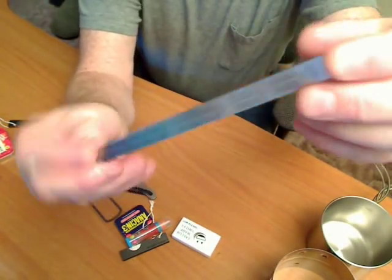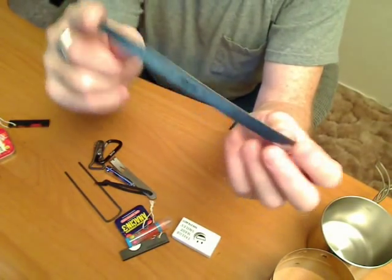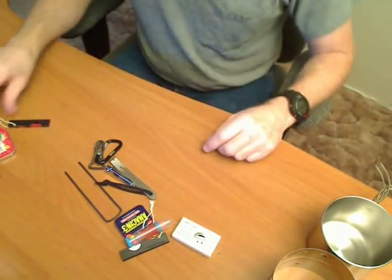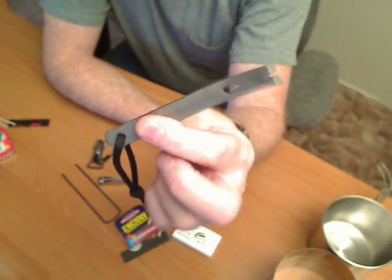This is just a little ruler. I'm not sure if this really has any practical use, but it fits in the bottle, so there you go. A little 4-inch pry bar.